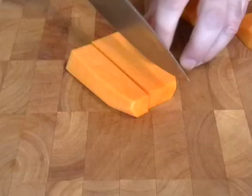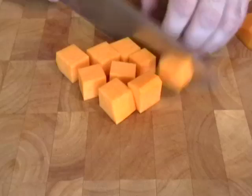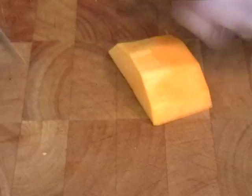Once that's peeled, we're going to cut those in kind of inch-thick slices. I'm going to make squares. Pick a size, stick with it. I'm going to cut these all the same size or as close as humanly possible. When you get down to the end that has the seed, just scrape those out and cut those as close as you can to the other size.